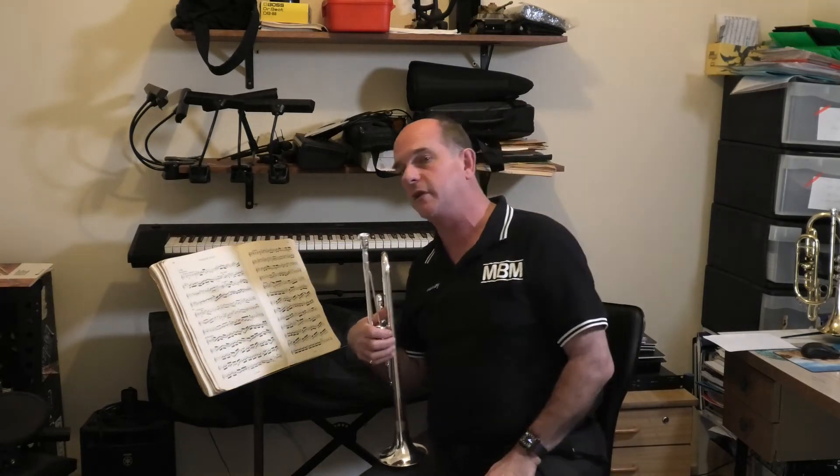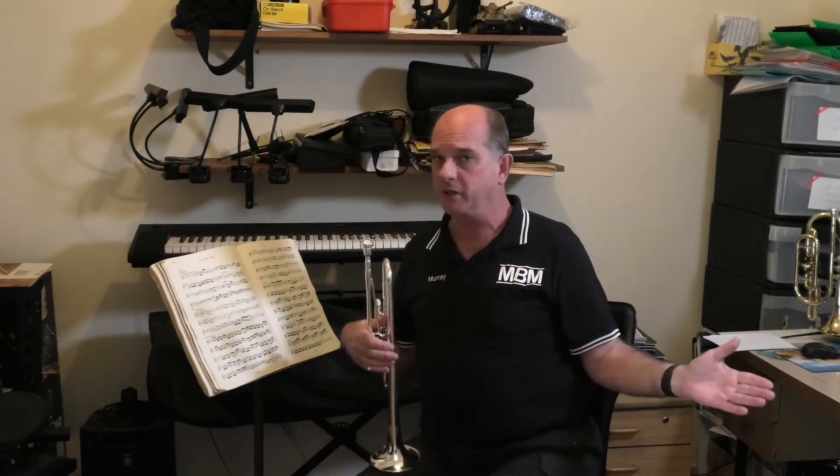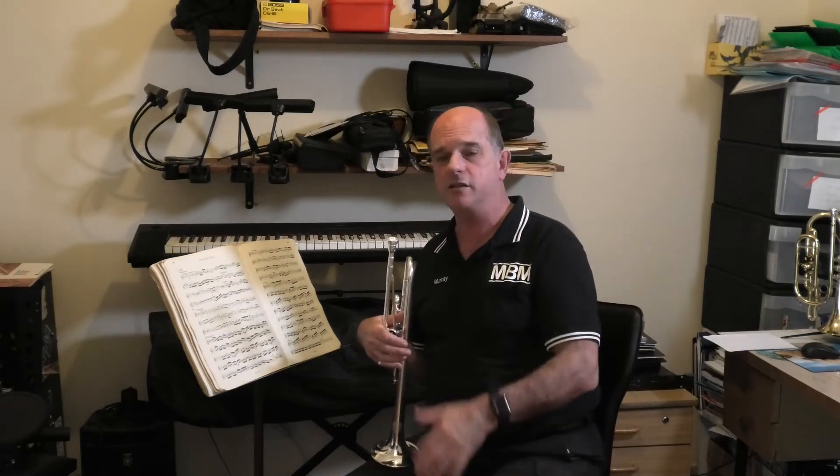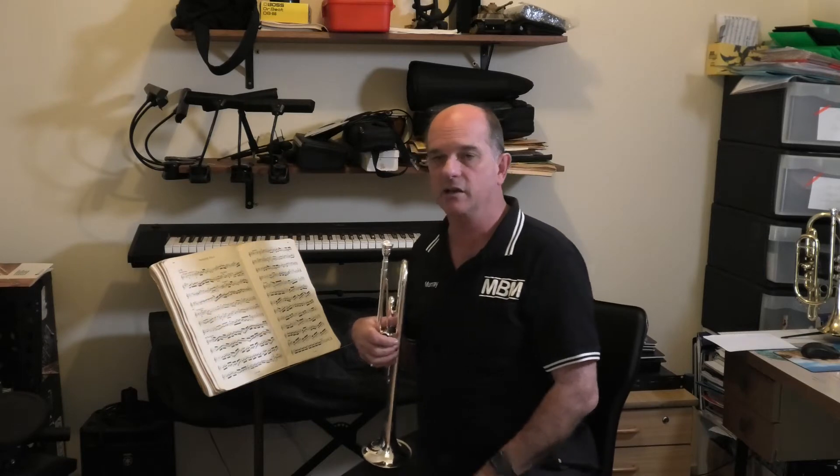Hi, welcome to the third in our series on practicing. We've talked to beginners, we've talked to advancing players, so what's left? Let's take a step back and think about it holistically.